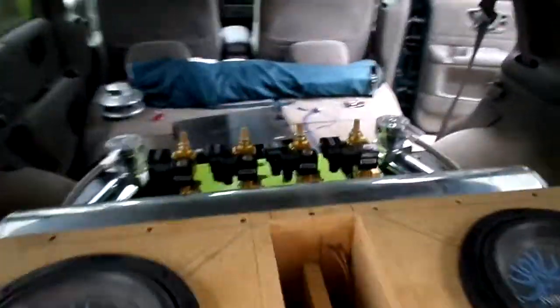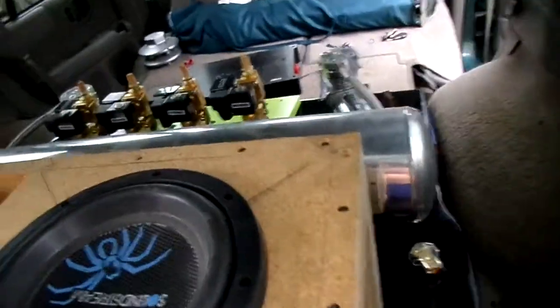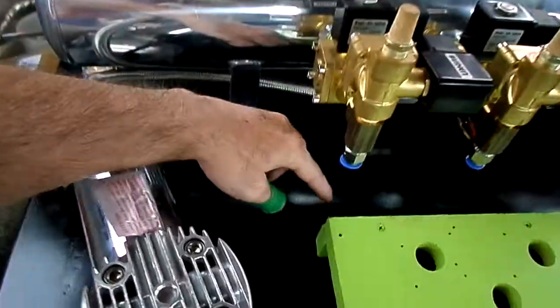So there it is so far. I'm hoping to have it wired up and air lines run through by the end of this week, at least for the front. The back's going to be a lot harder. I still got to drill the holes in here.